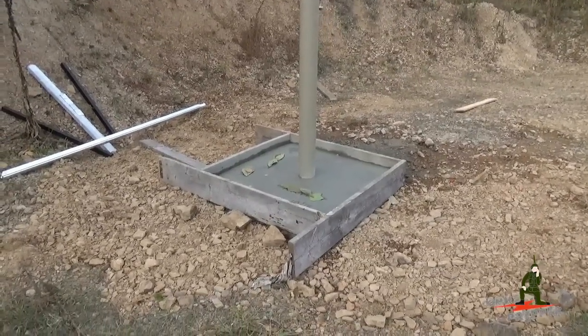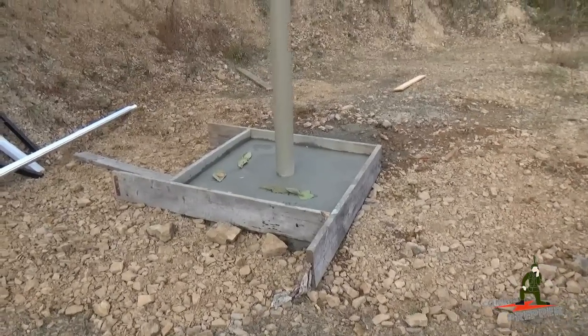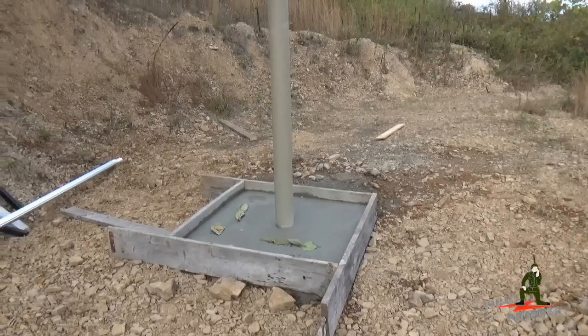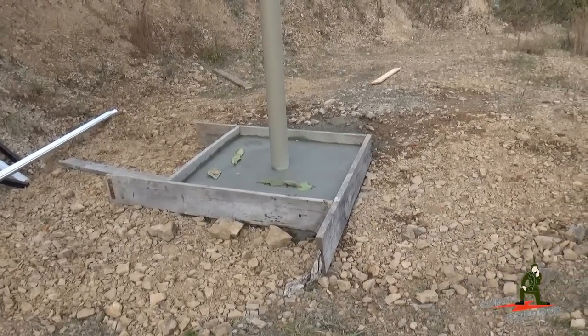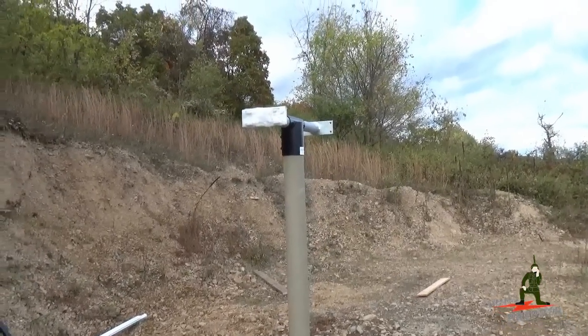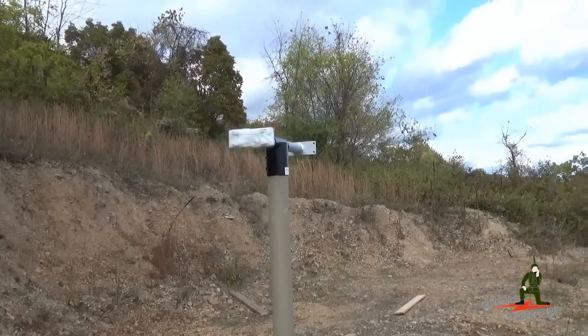We're up at the top of the property here. There's our new pad — that's 18 80-pound bags of cement, and that's holding in a 12-foot, 5-inch Schedule 40 steel pipe. We have 6 feet in the ground and 6 feet above the ground. In the bottom of that hole is another 15 80-pound bags of cement as well. On the top is the T-section, just one of the components of the new array mount that we ordered from WholesaleSolar.com.